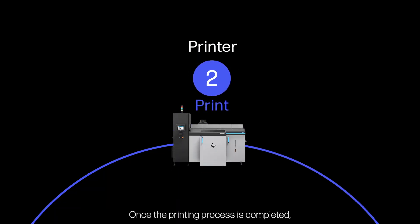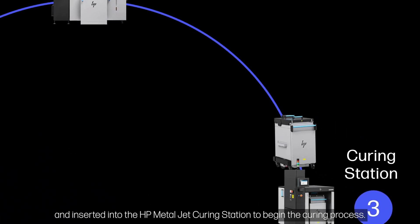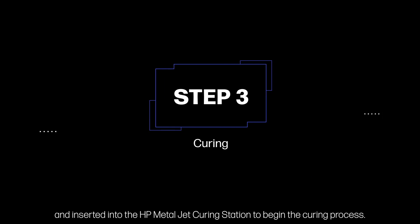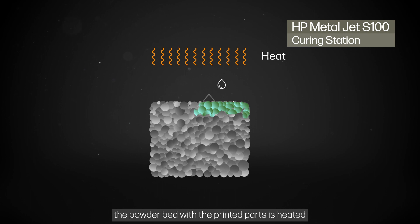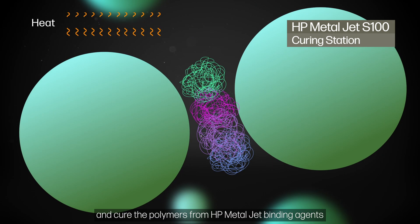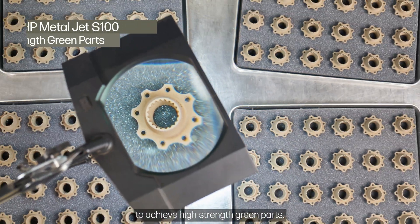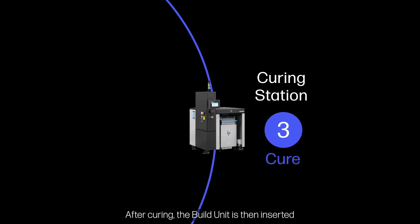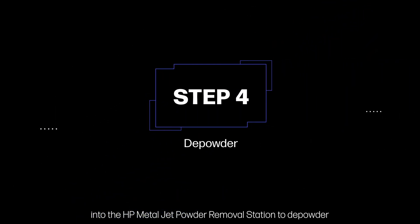Once the printing process is completed, the build unit is then removed from the printer and inserted into the HP MetalJet curing station to begin the curing process. In this process, the powder bed with the printed parts is heated to complete the evaporation of liquid components and cure the polymers from HP MetalJet binding agents to achieve high-strength green parts.